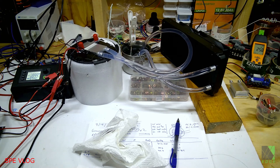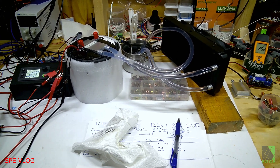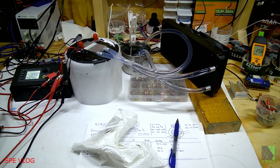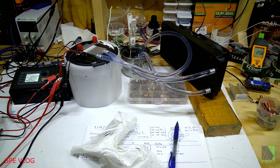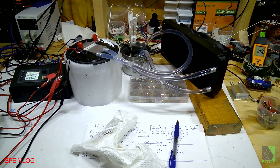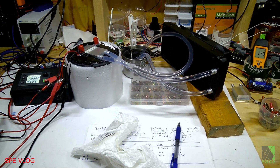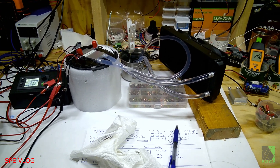I really believe that Peltier modules have the capability to put DIY solar-powered refrigeration in the hands of the average person, but they are much overlooked and often dismissed. If you look at the way Peltier modules are usually presented on YouTube and generally used in the world, it doesn't seem very effective or like they're meeting our needs. My goal was to look further into Peltier modules and elements and see if there's anything more we can get out of them.